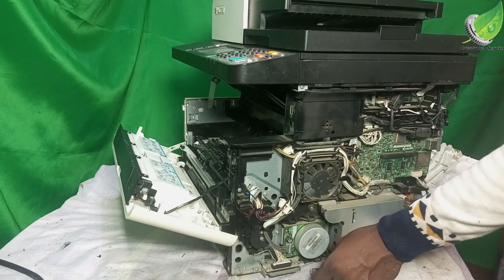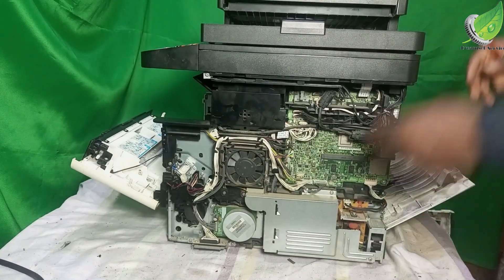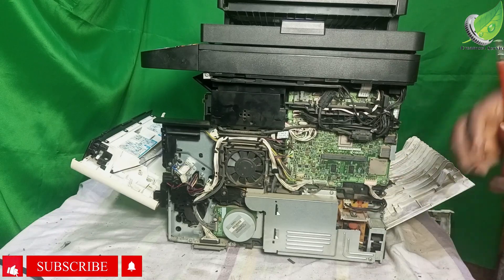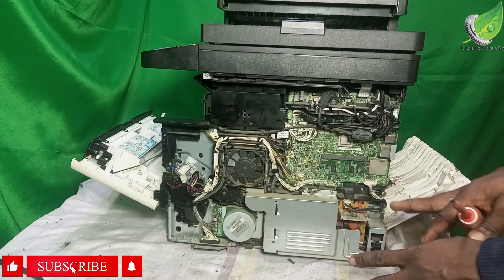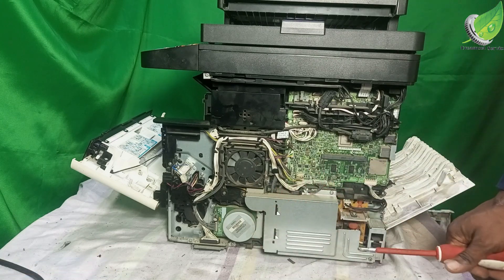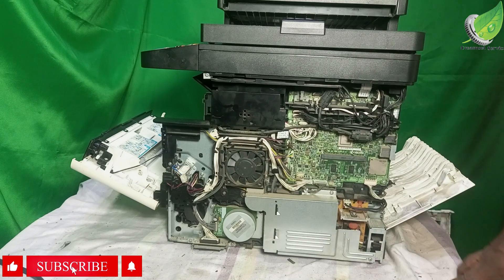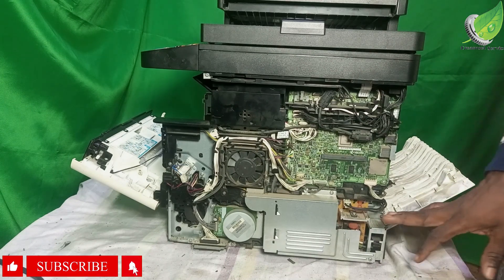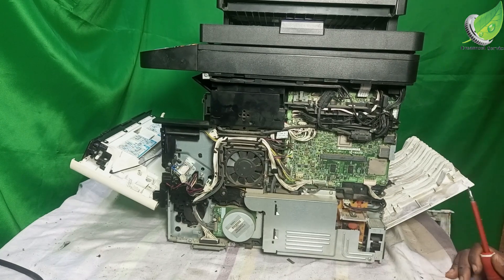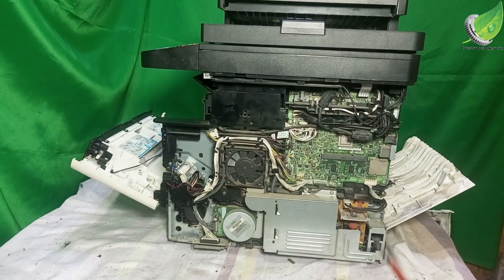I'll remove this case here. Now, you have to be very careful when working on this area — ensure you do not touch any components. We have some capacitors here with a high voltage rating, like 400 volts and upward.